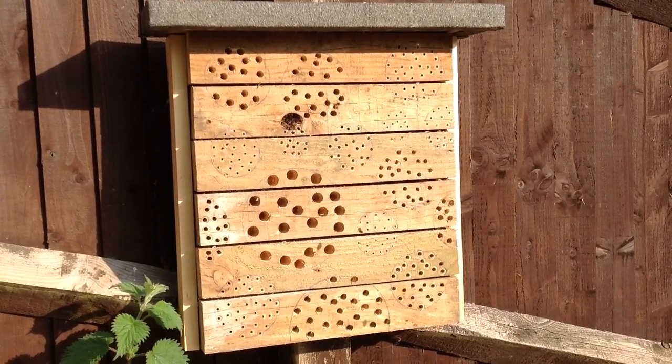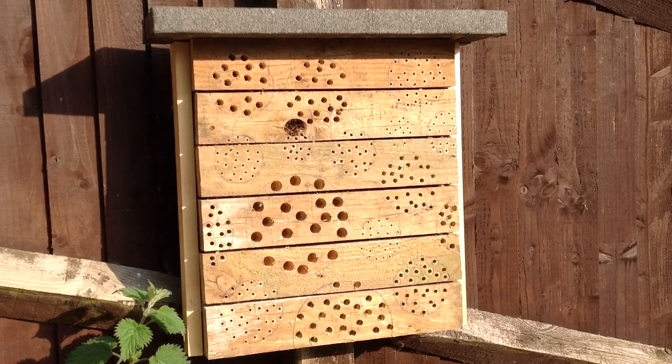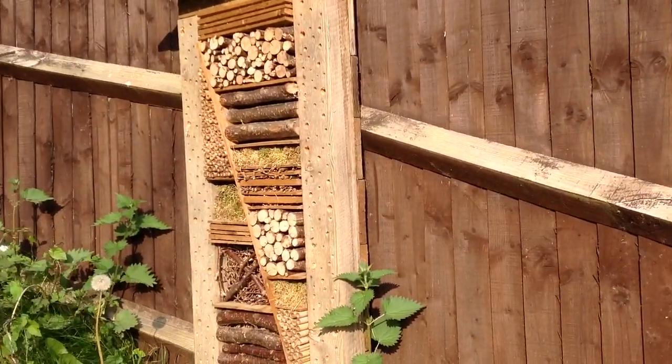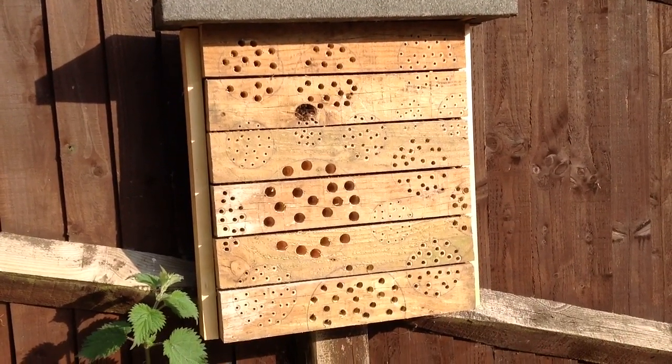It's a bit of an experiment really, but it seems to be really good — as you can see there are bees all over it, so I'm really pleased. I'll let you know later in the year how they all did, but I'm pretty hopeful for this one. I think it's going to do well.